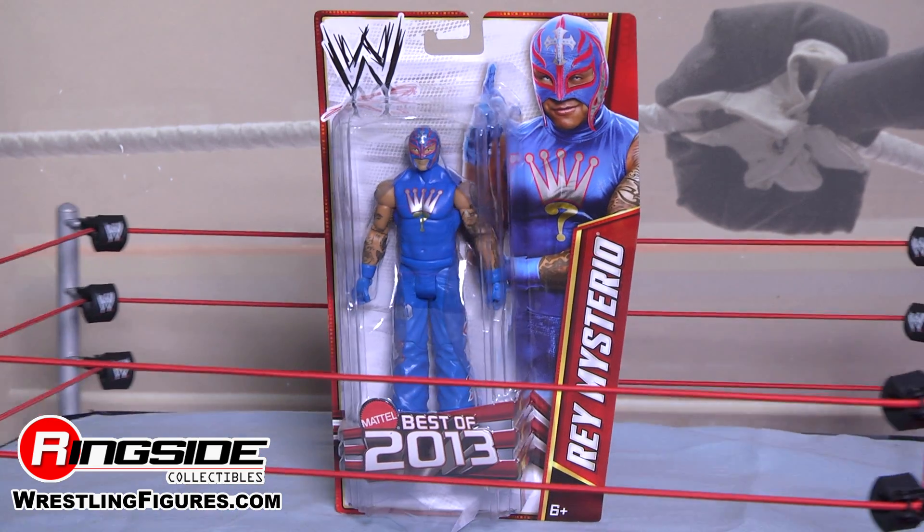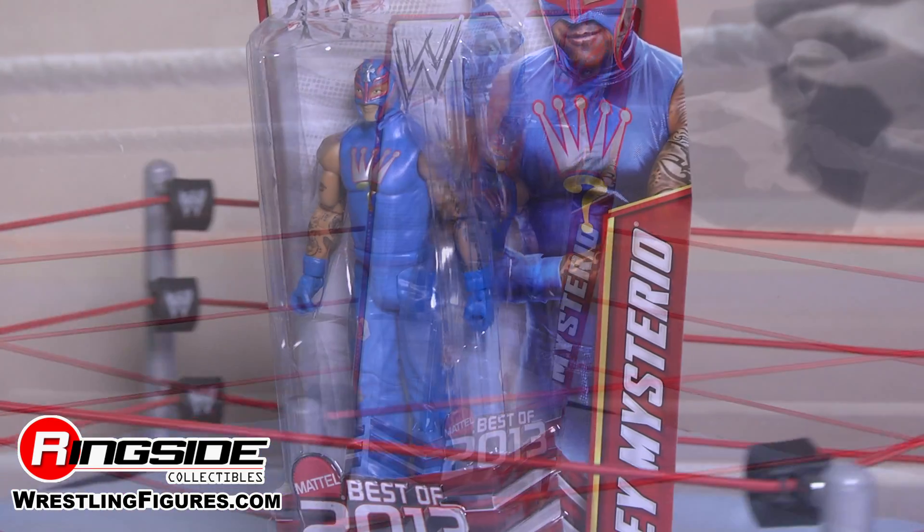Welcome to Ringside Collectible Figure Insider. Today we have Mattel WWE's Best of 2013 Rey Mysterio.